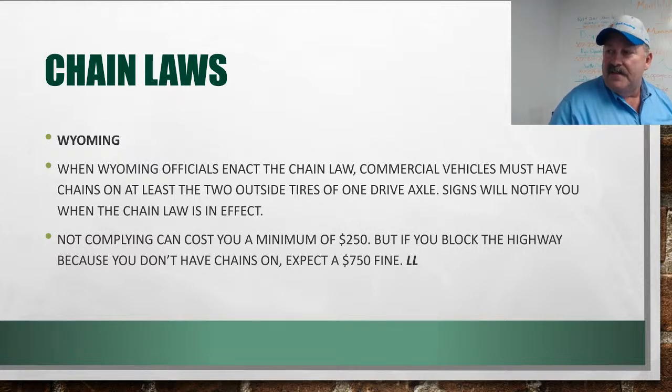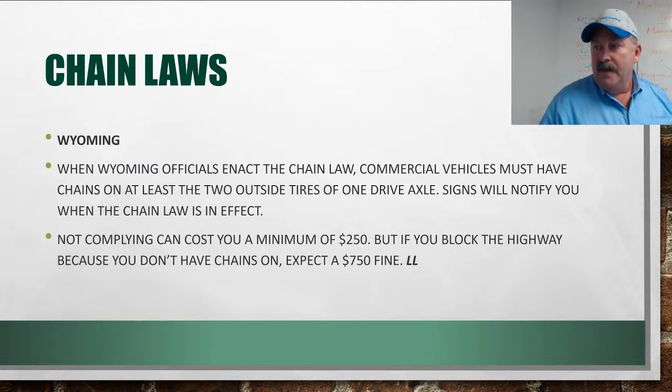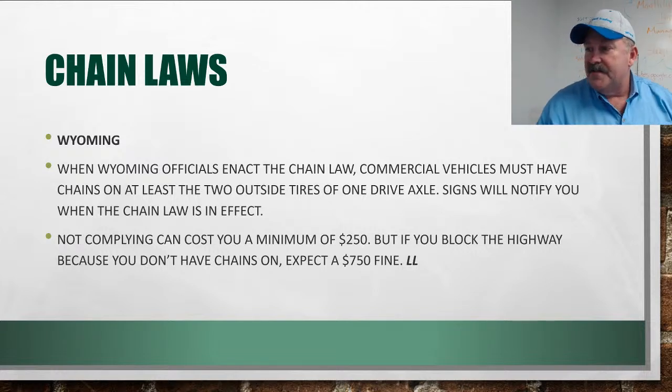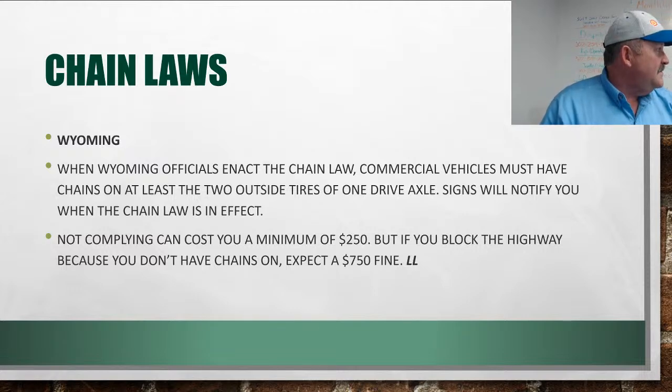Wyoming also has a chain law. Most of the time it applies on the interstate — especially I-80 — where blinking signs will say 'chain law in effect.' If Wyoming barriers say chain law is in effect, you have to have at least singles on your outside tires on your drive axles. Not complying is a minimum $250 fine, and if you block the roadway, they'll hit you for $750.